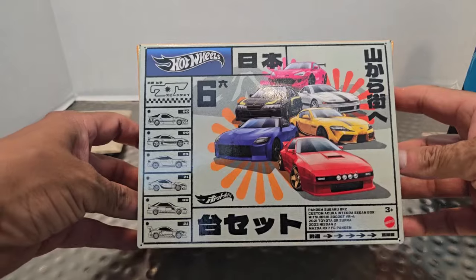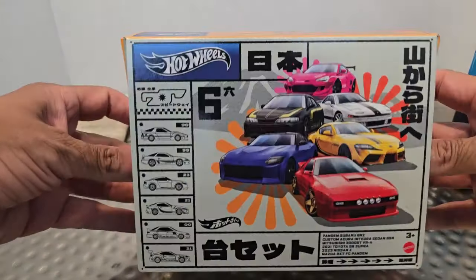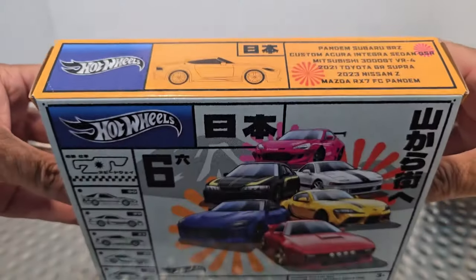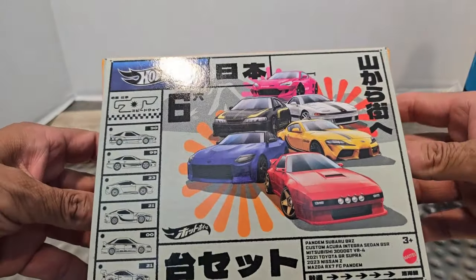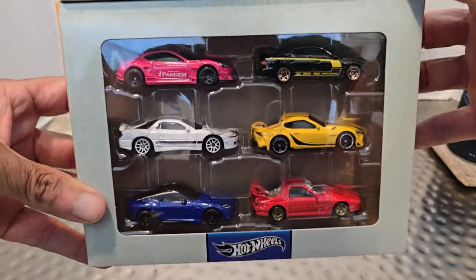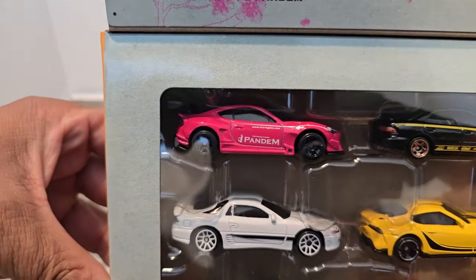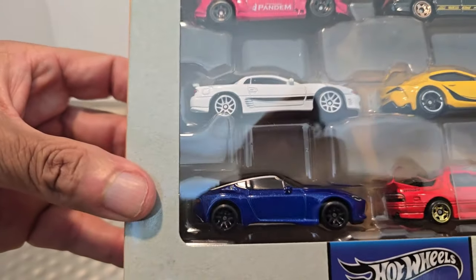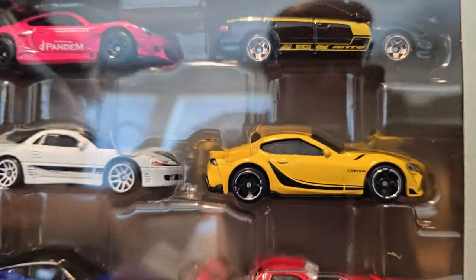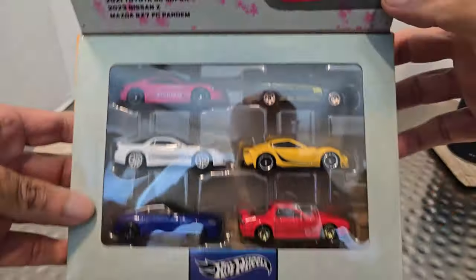What's up everybody, it's your boy PJ Maxx, also known as the Joy Hunter. I have something new to unbox and as you can see it's definitely JDM inspired. Open the flap and this is what we get to see — I've seen this a couple times already, but let's get this thing going.